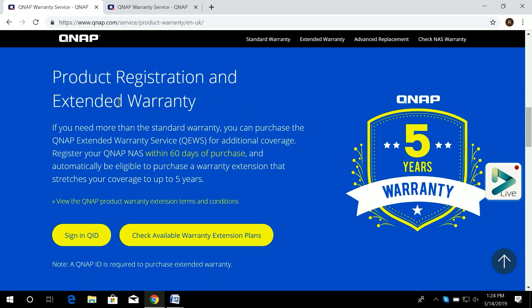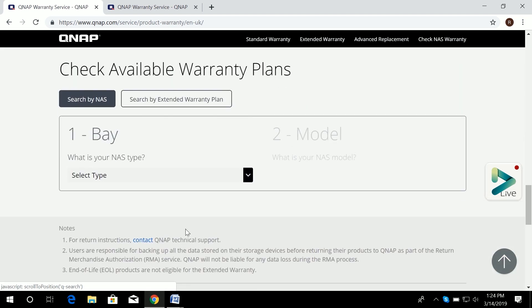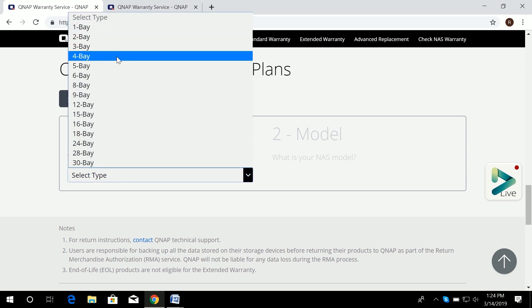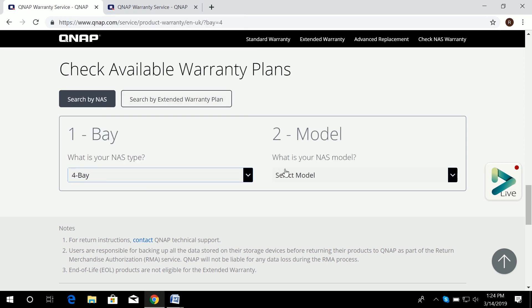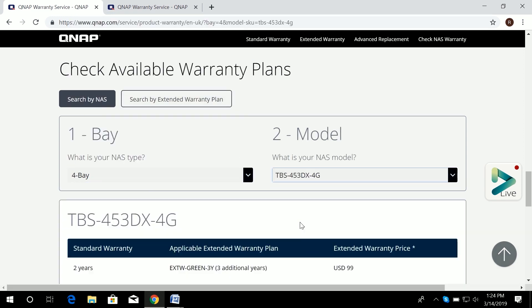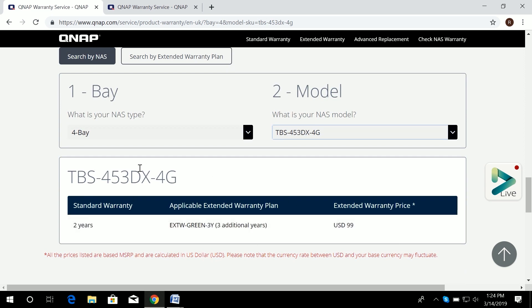From our website, you can sign in with your QID or check available warranty extension plans first. To check the warranty extension plans, search by NAS bay count — there are options from one bay to 30 bay. For example, select four bay and then choose the model, such as the TBS-453DX, to see which plan applies.